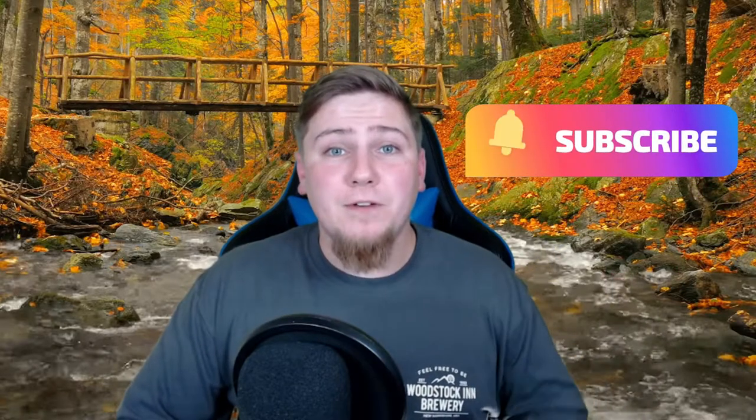Before we begin, if you guys want to support the channel, make sure you smash that subscribe button. I'll also post my channel link up here if you guys want to watch more content, and I'll post my Instagram right around here if you guys want to go check that out.